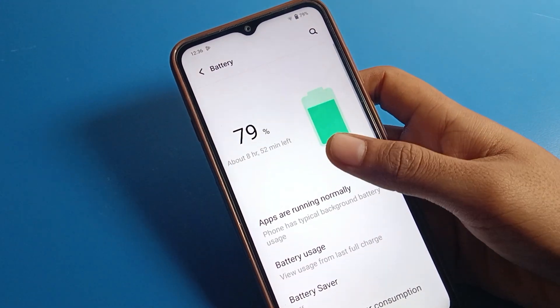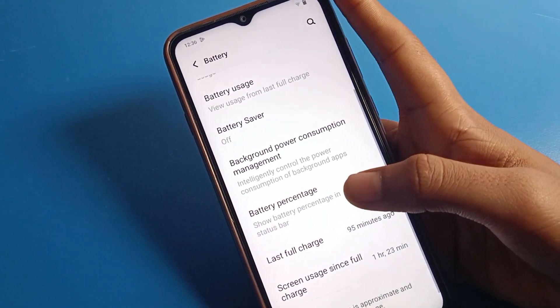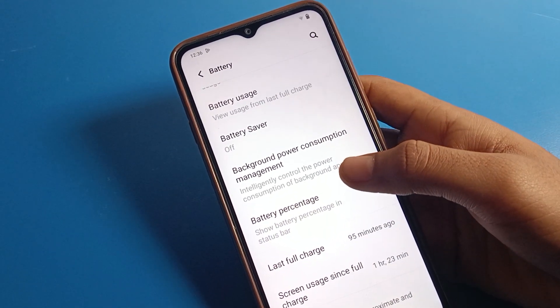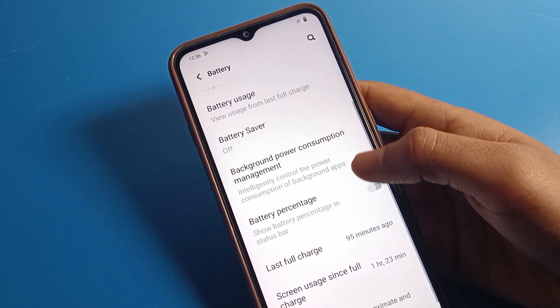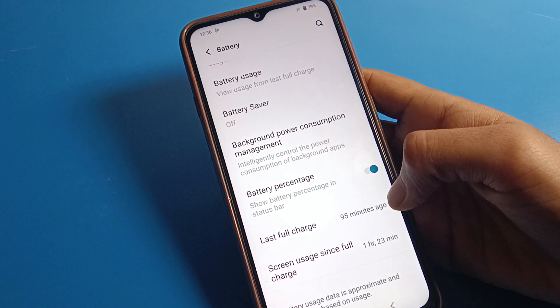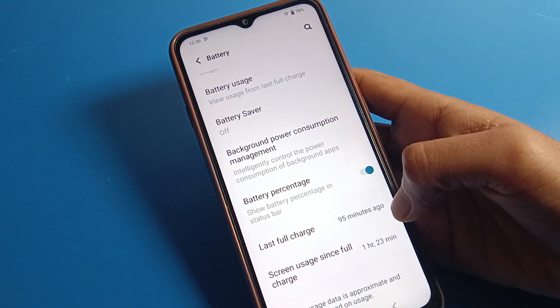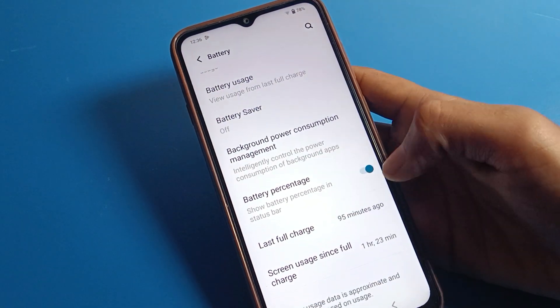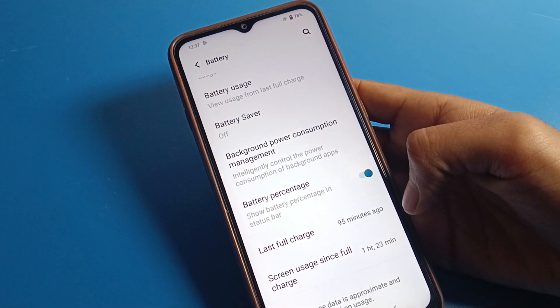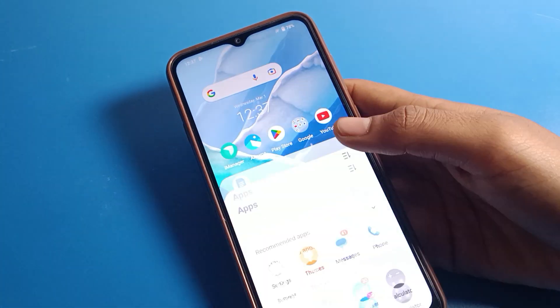Inside the battery settings, you can also check and toggle the battery percentage from here. After turning it off, the battery percentage will not show. You can turn it on again from here as well. You can also see the last full charge — it shows 95 minutes. So that is how you can turn on and off battery percentage on your Vivo phone. Bye, thanks for watching!